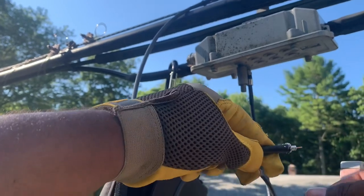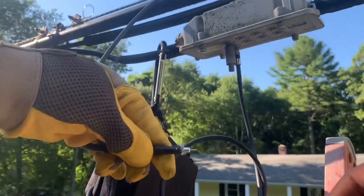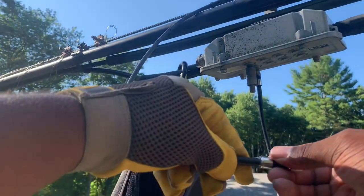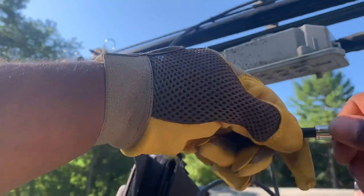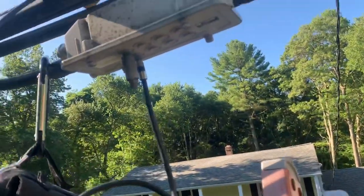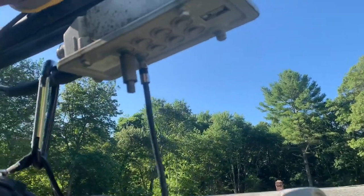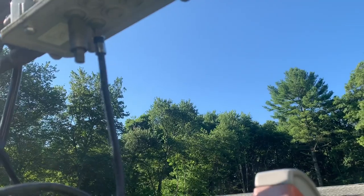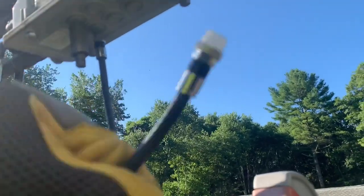I want to make sure there's nothing on that copper — I want to make sure that copper is nice and clean like this. No braid, no dielectric, guys. I see y'all at the ground block, let me finish up here. Checking for ingress — I think we should be good but I'll check just to make sure. You never know. I'll see y'all at the ground block.